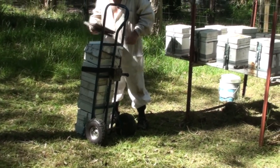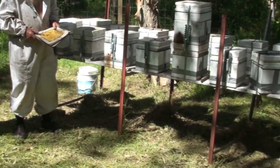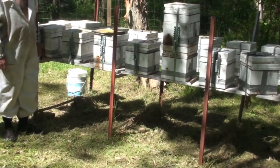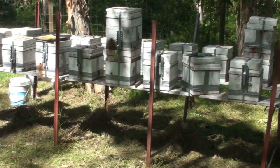What are we doing today? I'm checking them — their annual check — and I might put some honey supers on to collect some honey.